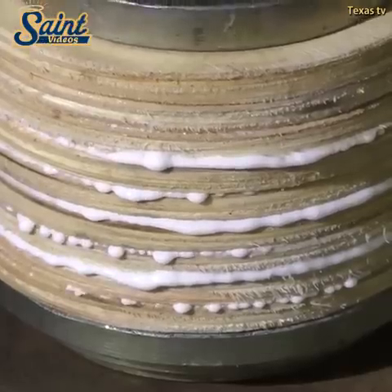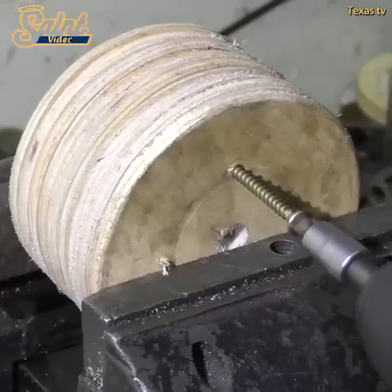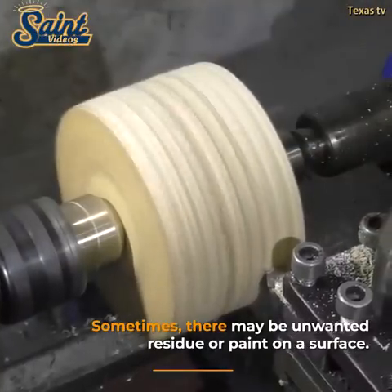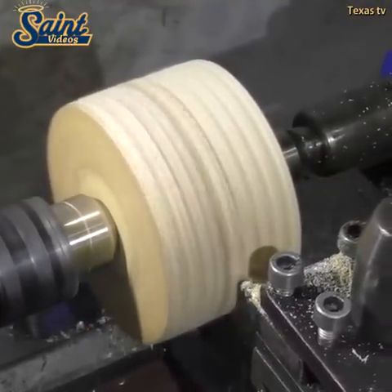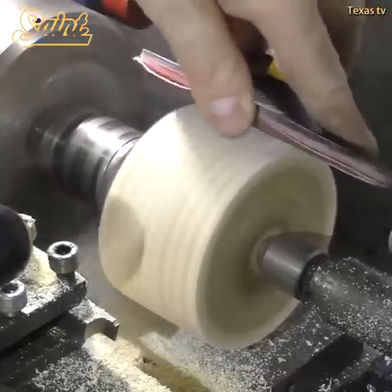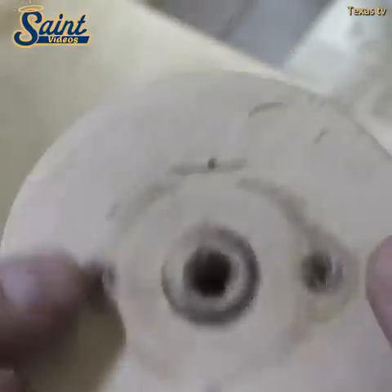Belt sanders have a continuous loop sand belt circulating between two rotating drums while an orbital sander has a rectangular head that rotates to get rid of the undesired material. The main purpose of belt sanders is removing or minimizing a large number of materials from a workpiece at a high rate.